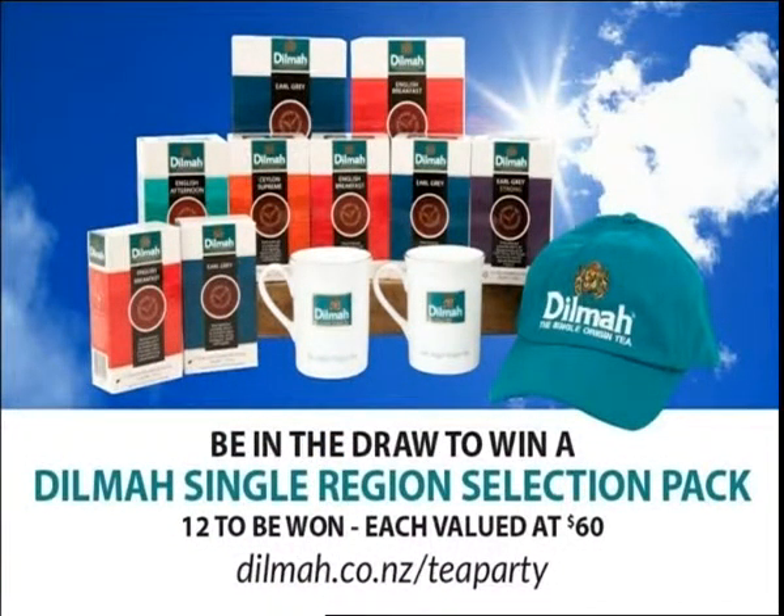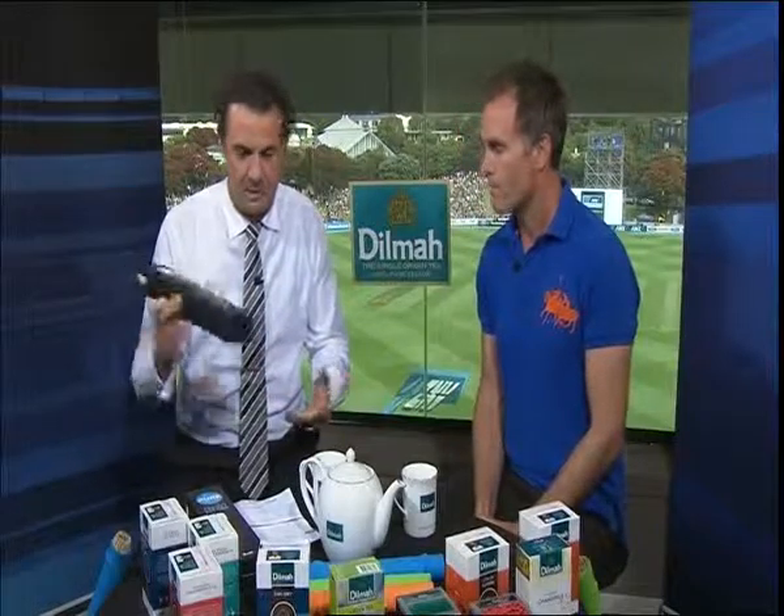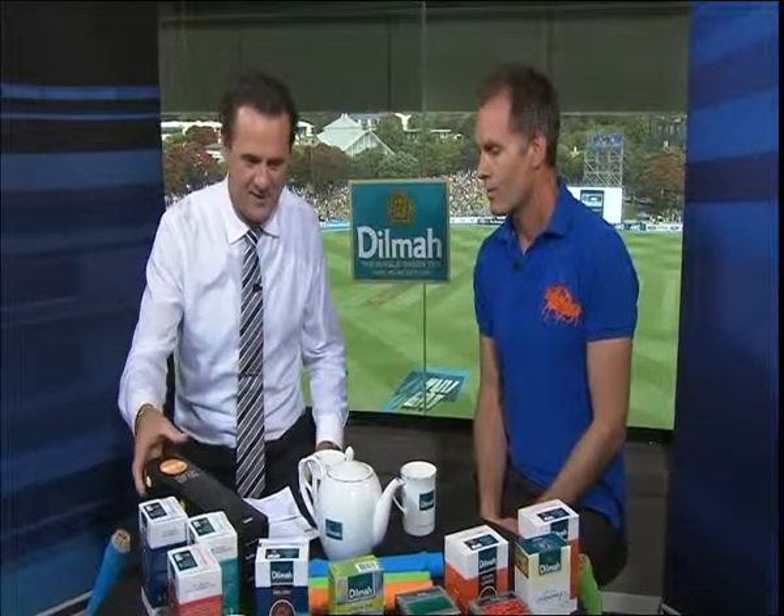Your chance to win with the Dilma Tea Party — we've got 12 single region selection packs to be won. Dilma.co.nz forward slash tea party — enter the draw there to win one of those 12 packs. Still with Robbie Hart — not long to go now. He's come up with this great concept, the ultimate bat grip. The kids' one is called The Rock, and the adults' one is called The Pure — premium packaging, really well done. Well done to Hanson's in Cambridge who did the design of the packaging. The grip's being made in Whanganui, and everything else is done in New Zealand too.